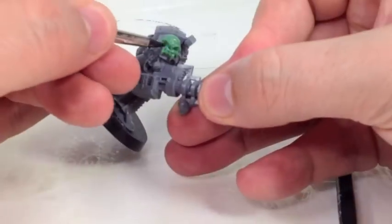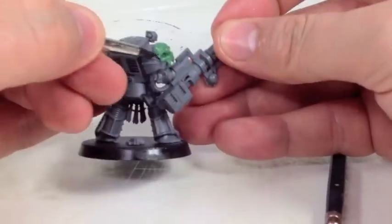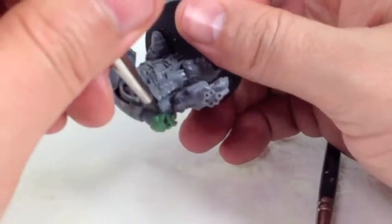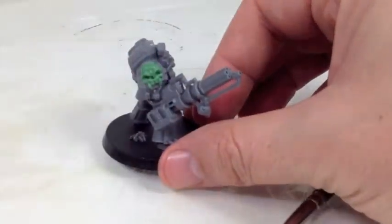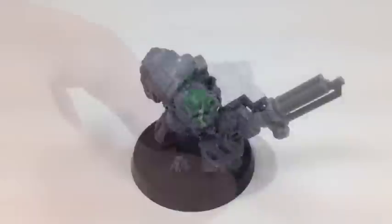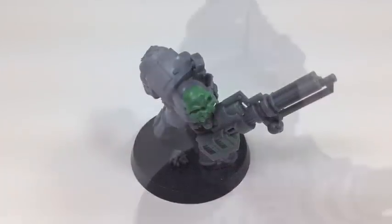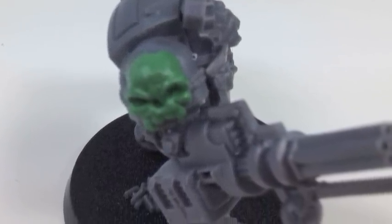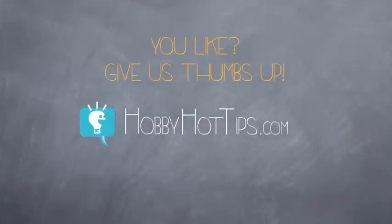Also the cheekbones — making sure that they are smoothed back and tucked in a little beneath the teeth at the top. Just constantly go over and over these details until you're satisfied. If you liked this tutorial, give us a thumbs up, subscribe, and check out our Green Stuff Push Templates at HobbyHotTips.com.